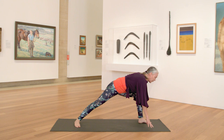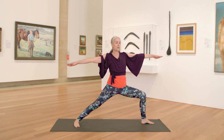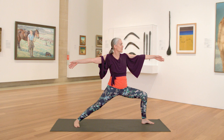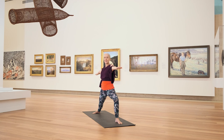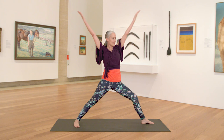Anchor your right heel down, lining up your front heel with your back heel. Inhale, come up — warrior two position. Allow your left knee to traction forward. Sink into the hips. Draw the arms nice and wide. Bring your gaze over your left fingertips. Then turn the palms facing up. Inhale, straighten the front leg. Exhale, come back. One more time — inhale, and exhale.